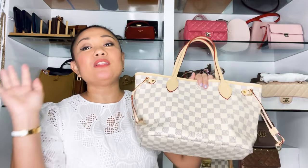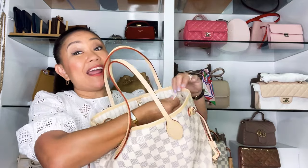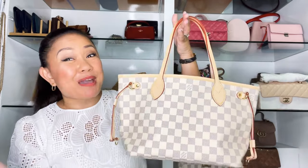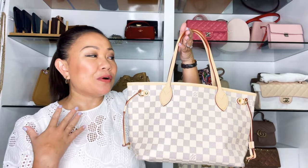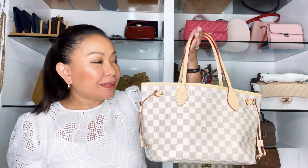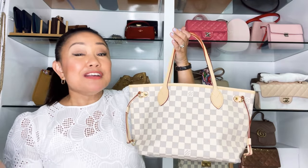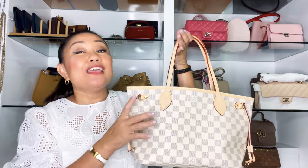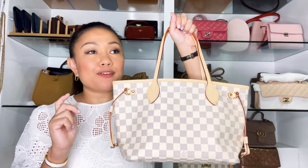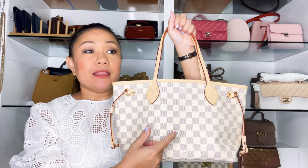I was looking for the date code — that's how you verify authenticity — but this bag doesn't have one in the usual spot. That's actually exciting news because this is my first microchip Louis Vuitton handbag, which is a revolutionary change for the brand. I haven't checked the chip yet since I ordered online. You can download an app to scan it, but really only the LV store has the proper reader, so I'll check when I visit a store.